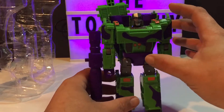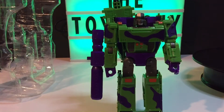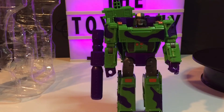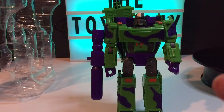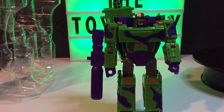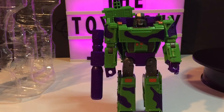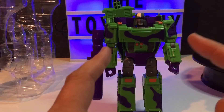Back then the pegs were full of Generation Two figures — basically a lot of Generation One repaints. I remember there was Beachcomber, the little Seaspray boat guy, and several Decepticon jets. There was also Optimus Prime with the black trailer, and that's what I opted for. I got him, a couple of the Constructicons, and like three or four of the jets — Starscream and Thundercracker maybe.